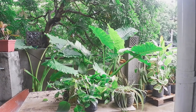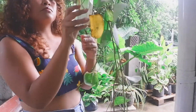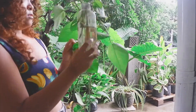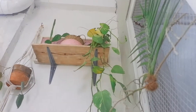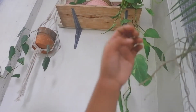Next, I check my propagations. These are my trailing pothos — I cut them and propagate them so they will grow longer. These ones have no roots yet so I'll put them back. Another propagation station has leaves that are a bit droopy because it was just propagated, but I know it will give me new life.